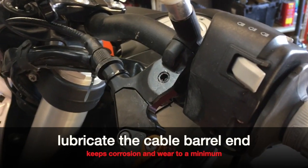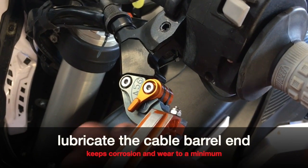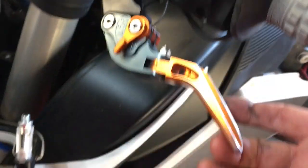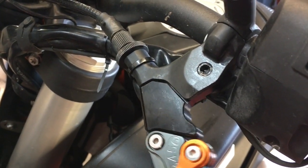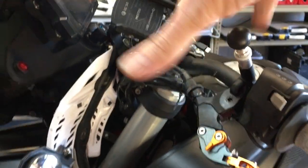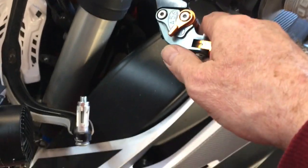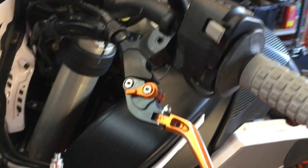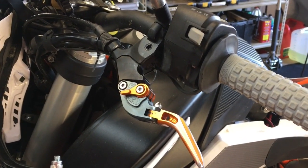There's a little bit of play on this one but I don't notice it when I'm pulling. Make sure you have about five to ten millimeters of play on the cable, because when you turn the handlebars the cable will get tighter and looser. Adjust it so it's exactly where you want it when you ride. That's the full rundown for those of you changing the levers.